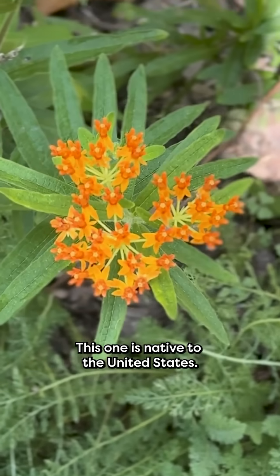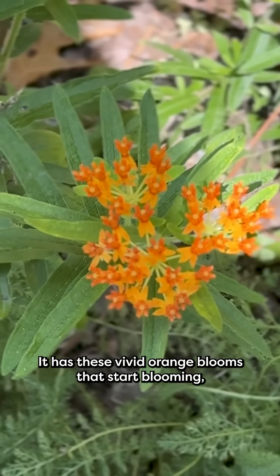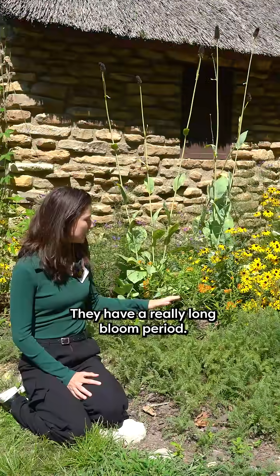This one is native to the United States. It has these vivid orange blooms that start blooming usually around June and will go for a couple of months. They have a really long bloom period.